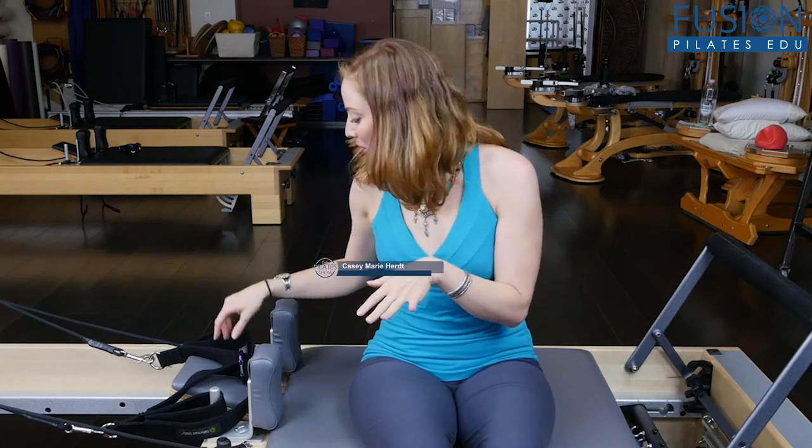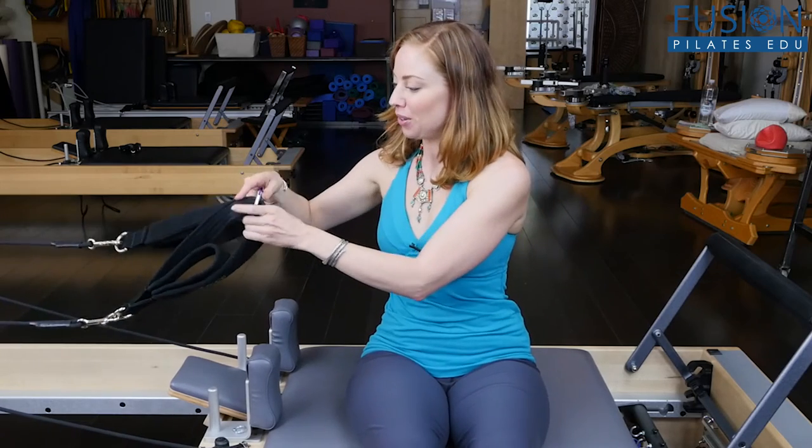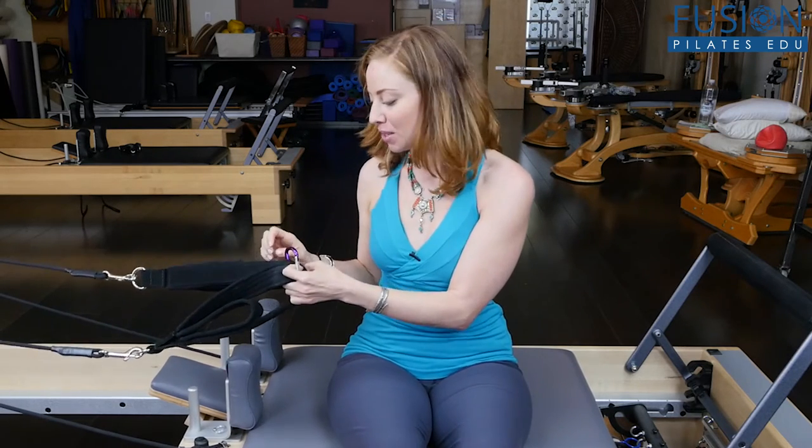I wanted to show you a very easy thing that you can bring into the studio: a carabiner to change your straps. You can get these at any hardware store or hiking store. They're very sturdy and meant to hold a lot of weight, so you can absolutely safely use them in the studio.